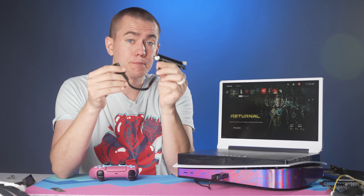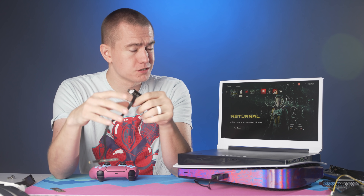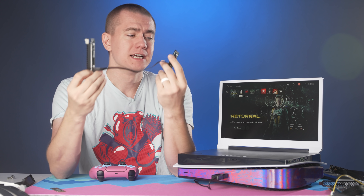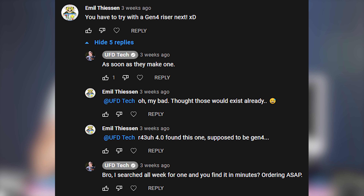I ordered an M.2 to PCI Express adapter to see how far we could push the internal storage of the PS5, and this simply didn't work. In that video, I also kind of didn't have the power connected, but I tested it afterwards, and because this is PCI Express 3.0, it simply does not work.